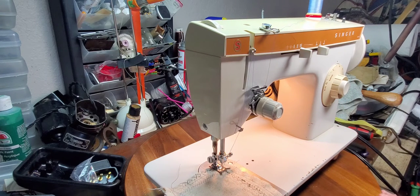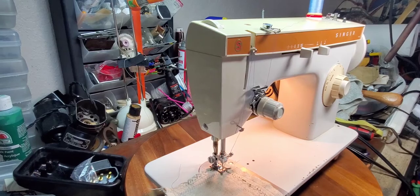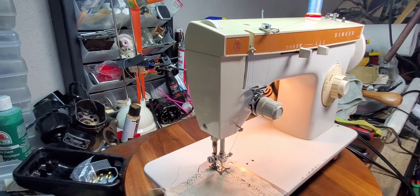And this machine is a real sewer — it really goes. It is very similar to the internals of an Icon Singer 237, but it's just a newer model.